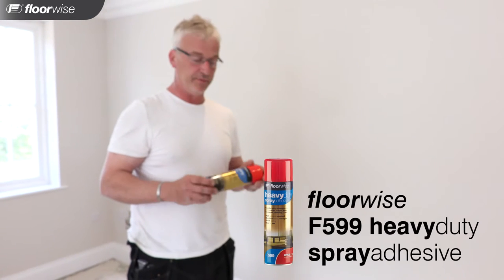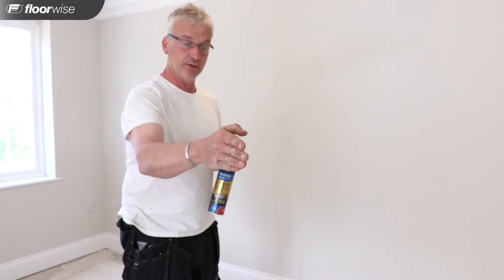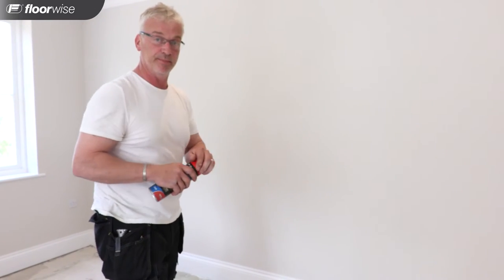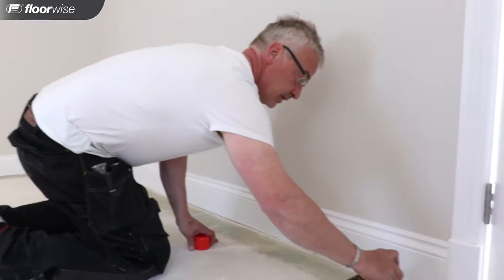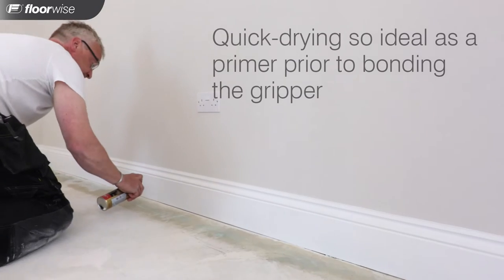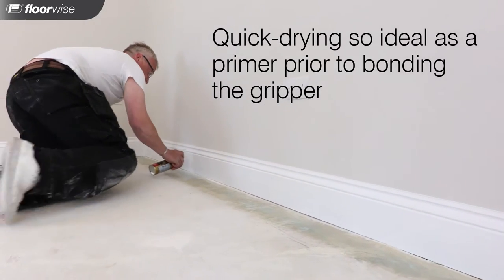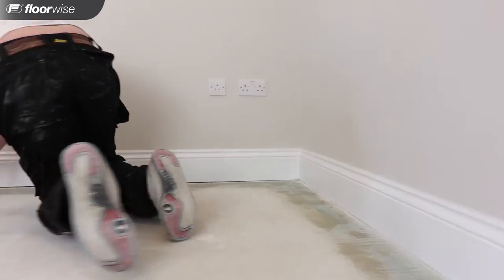What we're going to do now is prime the floor. We're going to use the Floorwise Spray Adhesive. I'm going to start at the door here and work my way around the room. This just acts as a primer and gets rid of any small dust which might prevent the glue from sticking.